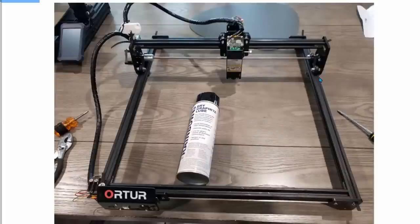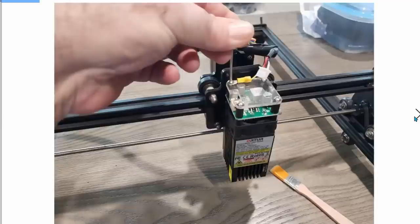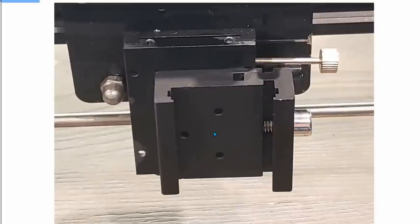Before installing this laser, I'm going to apply some dry graphite lube on all of the moving wheels. I do this about once every two months or so and it keeps everything rolling smoothly. I was really quite surprised — you can see these wheels here with the eccentric nuts on them. I put the lube on both sides and it really makes it run up and down smoothly. All you have to do is disconnect the ground — this was an aftermarket ground I added — and unplug the laser.